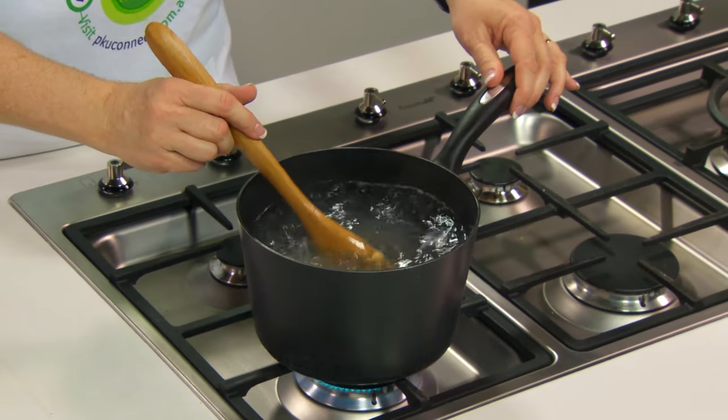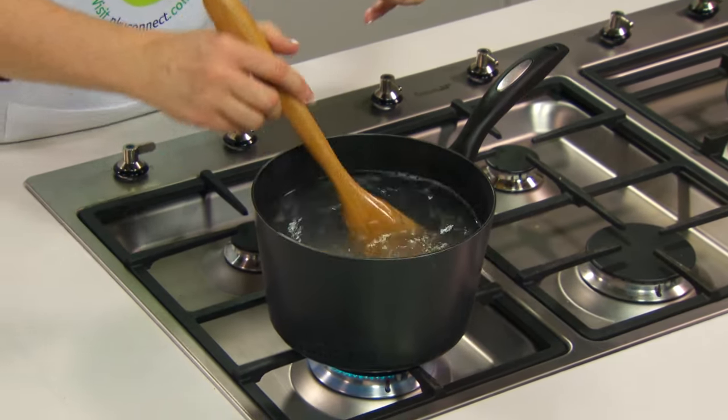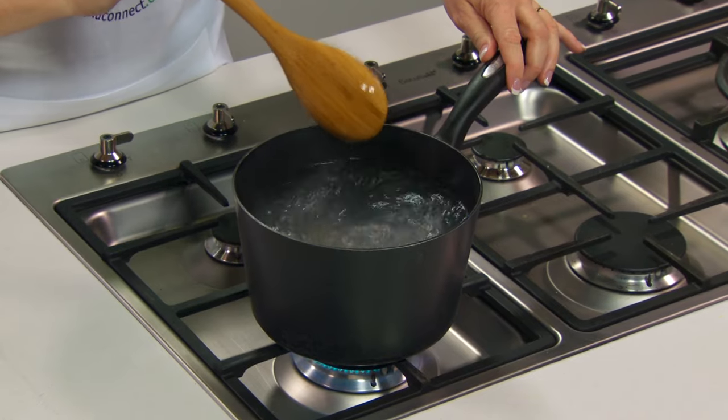If it needs a minute or two more, don't be afraid to let it cook. When it is finished cooking, make sure you drain it straight away so that it doesn't sit in the hot water and become gluggy and thick — that way you'll have great rice at the end.